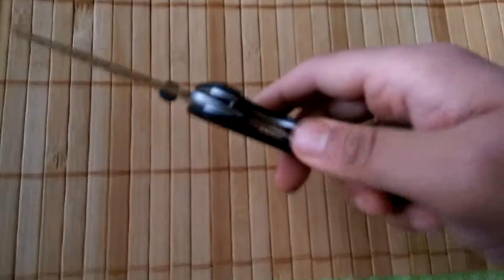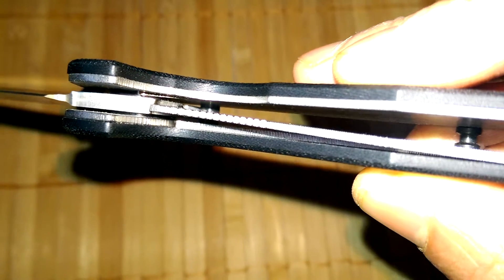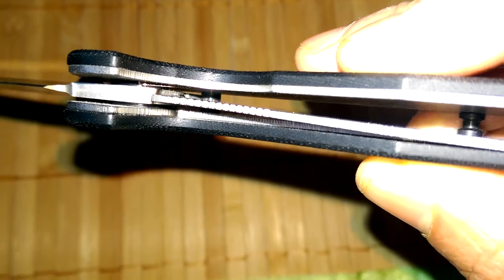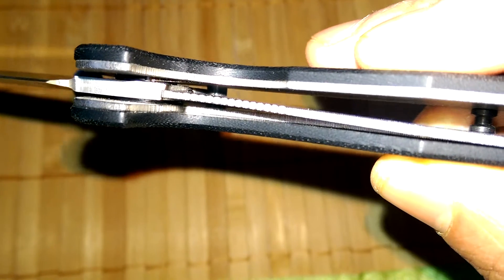My one drawback would be the thin liner. As you can see — the liner is quite thin and eventually it will wear away, but it's fine at the moment.